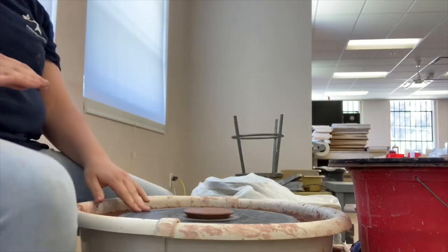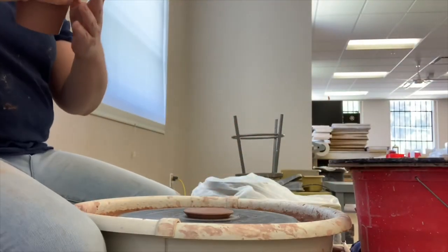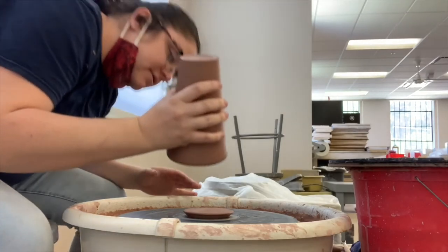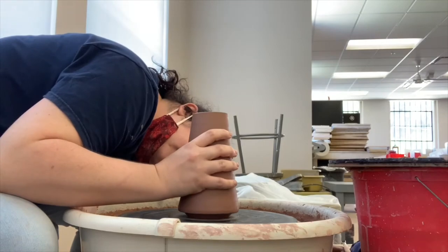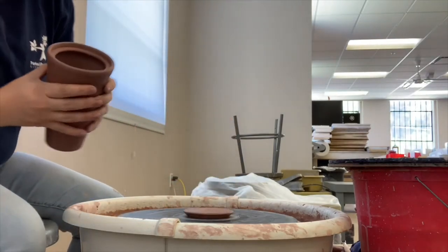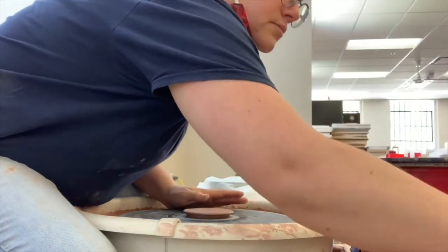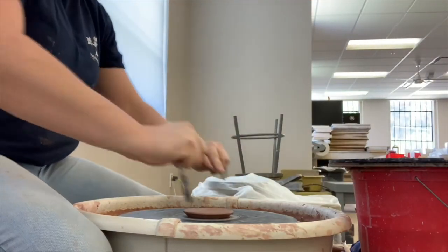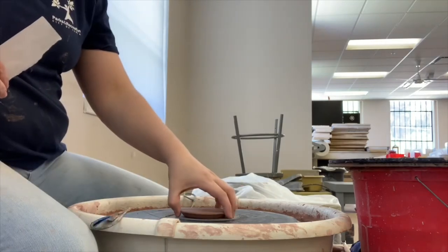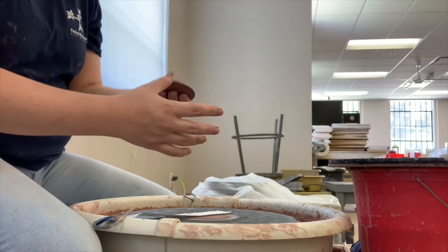The lid I left on the bat to dry, and now I'm just going to test to make sure it fits in my travel mug. To do this, I turn my travel mug upside down and literally place it on top of the lid. If it doesn't fit or it's too big, I'll leave it attached to the bat, turn the wheel on, and trim it. But since mine does fit, I'm cutting it back off the bat and placing it inside the travel mug.